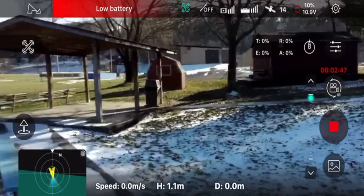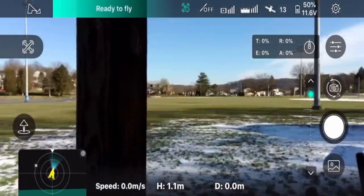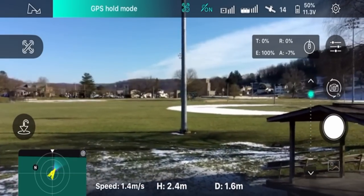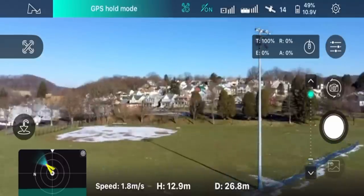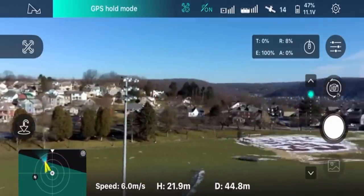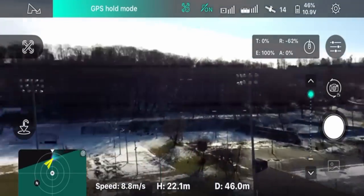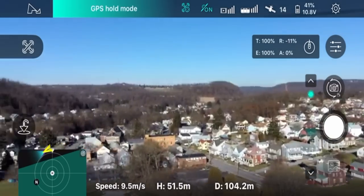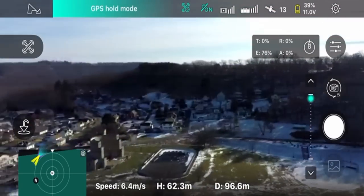Let's see if we can hear the voice prompts better in this second attempt. I'm going to do a hand launch and take off. We're in sport mode — full throttle, everything in sport mode, so it's pretty jerky. If you want something more fluid, take it right out of sport mode. I'm going to keep it tight and not fly over the houses — bringing it down a little bit.